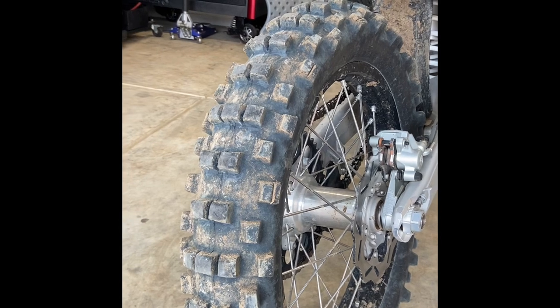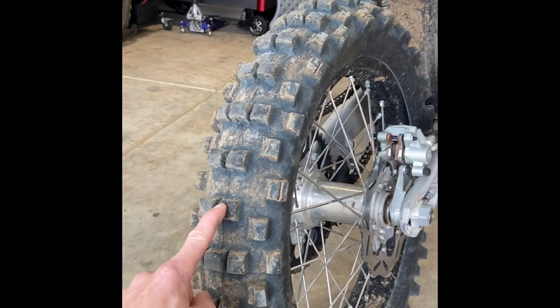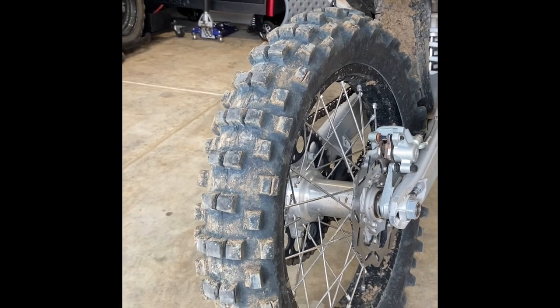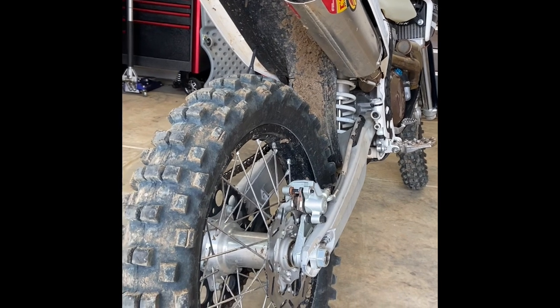I've done sandy hill climbs with this tire, and I've even recently taken it out to the motocross track just to see if it was a safe feeling tire there, and yes it was.